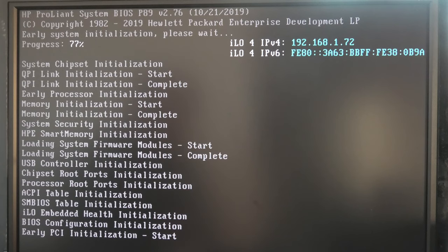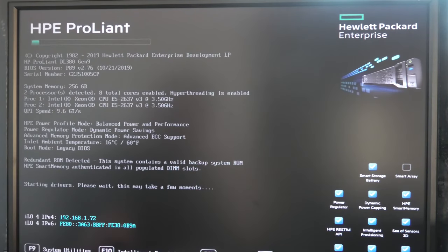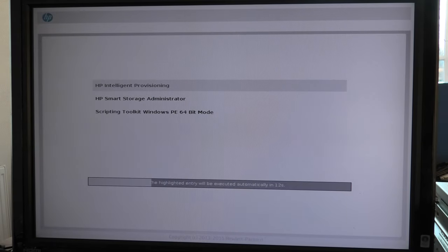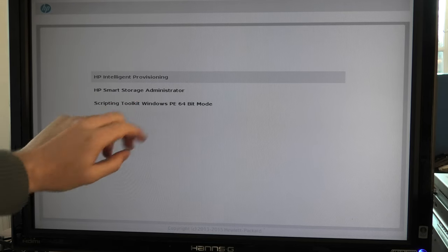There are multiple ways to configure the RAID on this server. What I'm going to be doing today is using the built-in tool — F10, which is Intelligent Provisioning. We should be able to configure our RAID. It started up and we have 10 seconds to do something, so I had to press fast.